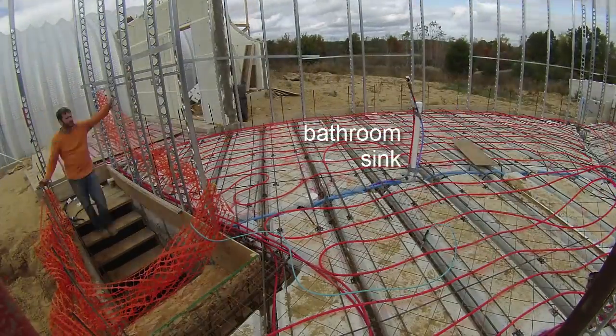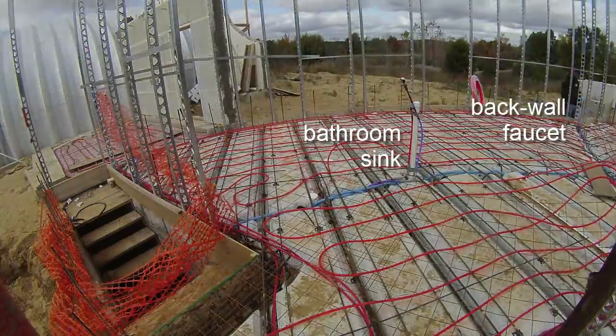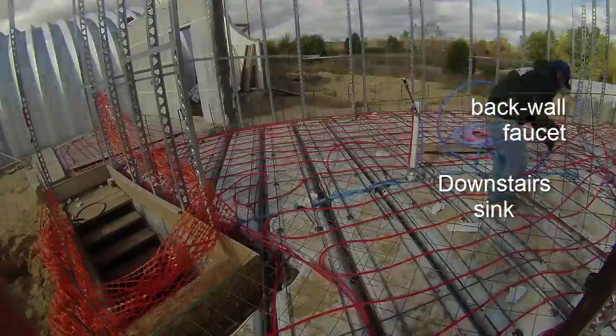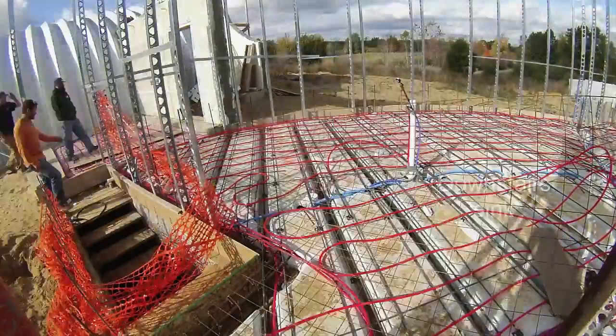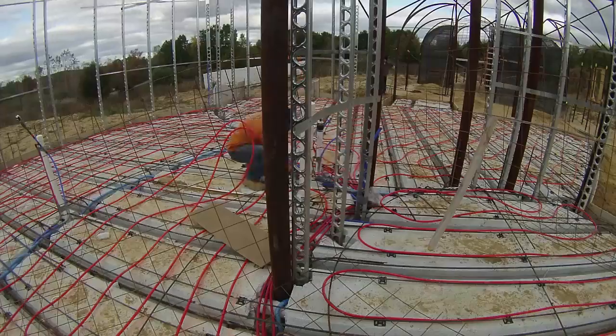Some of these other pipes are for the bathroom sink, the back wall faucet, the downstairs sink, etc. — basically anything that needed to go through the quad deck. After they left, I got back to putting the rebar and PEX down again.